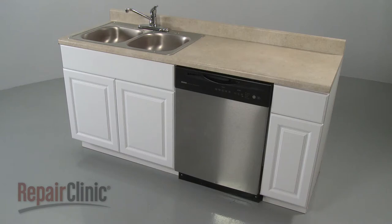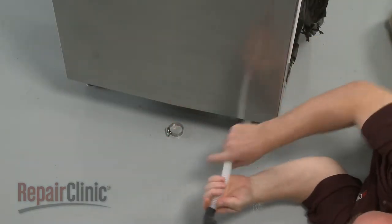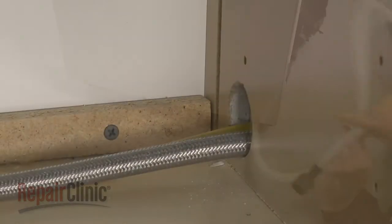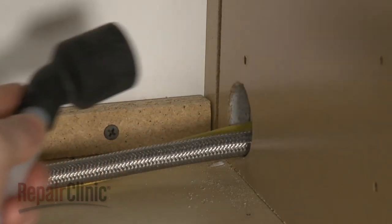To replace the dishwasher drain hose, you may have to fully uninstall the appliance. Check to see if you can feed the curved end of the new hose through the access hole in the cabinet. If not, you will need to uninstall the dishwasher.